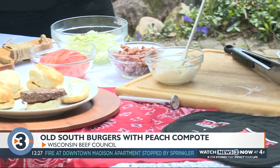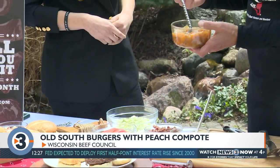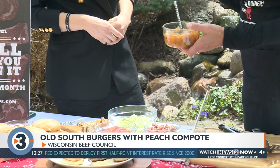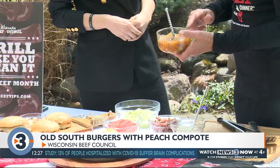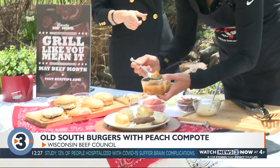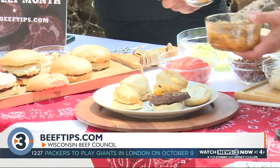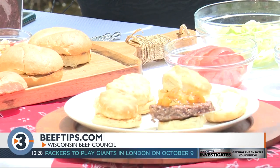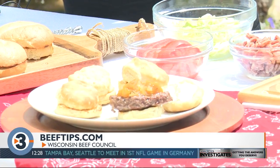I went ahead and made a peach compote with fresh peaches, sweet onion, a little beer — I used a Blue Moon for a peach-mango flavor — fresh rosemary, and brown sugar. It's a really unique combination: that sweet-savory balance. You've got the burger with all that protein, umami flavor, and then when you add in the peach plus the tang of the goat cheese, it's one of my favorite recipes.